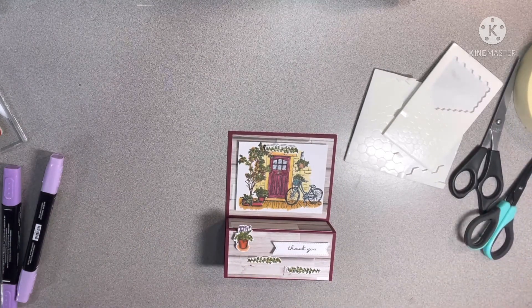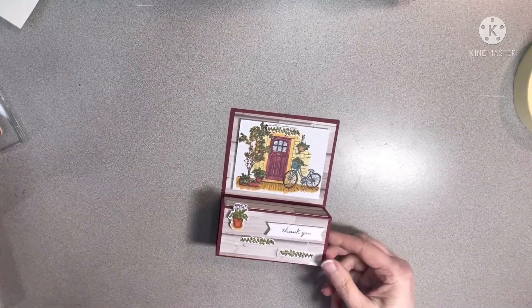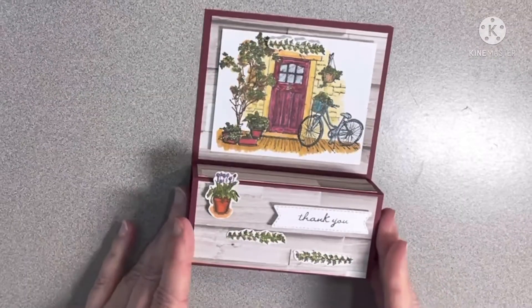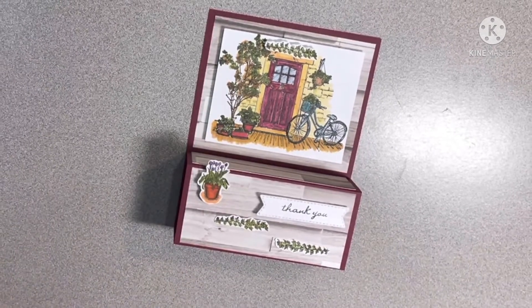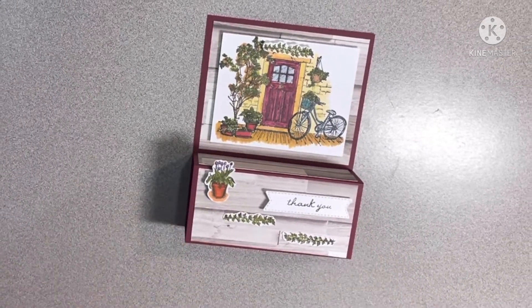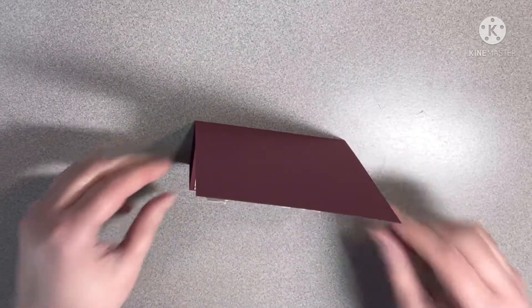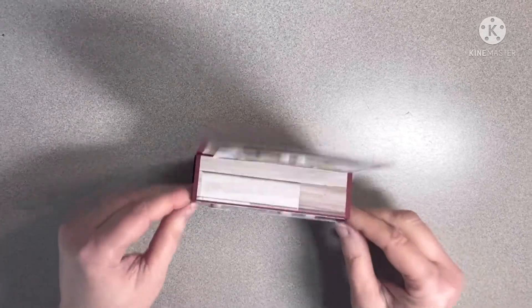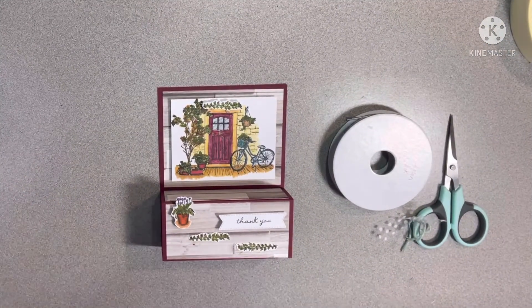Let me clean my mess up. Zoom in so y'all can see that — isn't that cute? Like I said, it will sit up, and then I will take pictures and everything. That was just so cute!